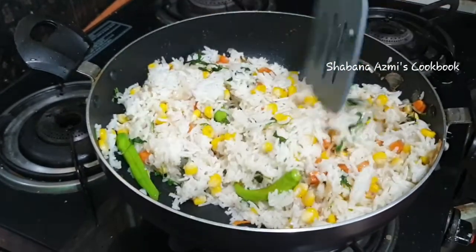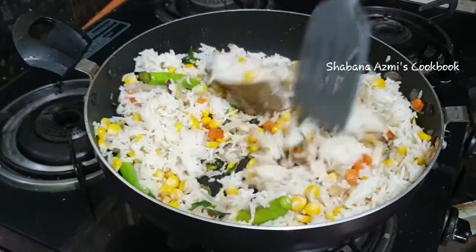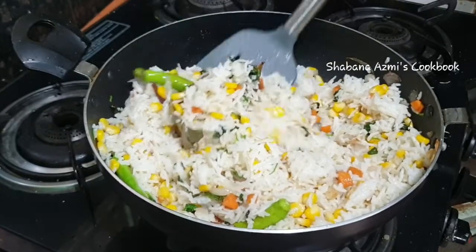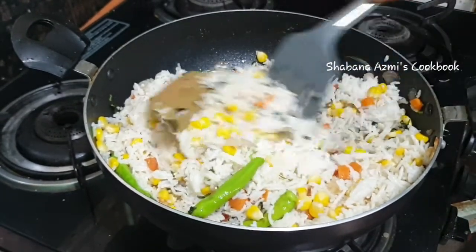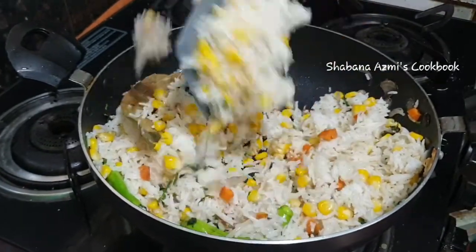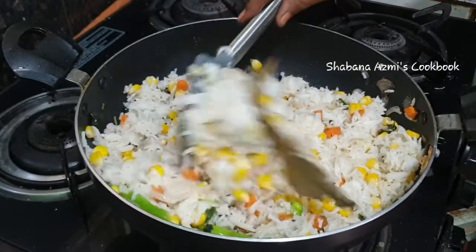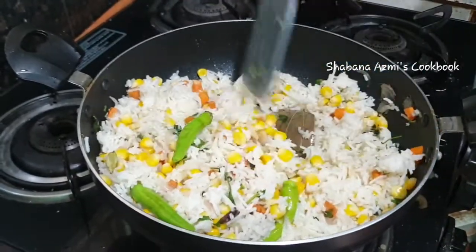We will keep the sweet corn. Sweet corn has a lot of vitamin A, B, and E. It is very nutritious and we try to keep the vitamins intact during cooking.